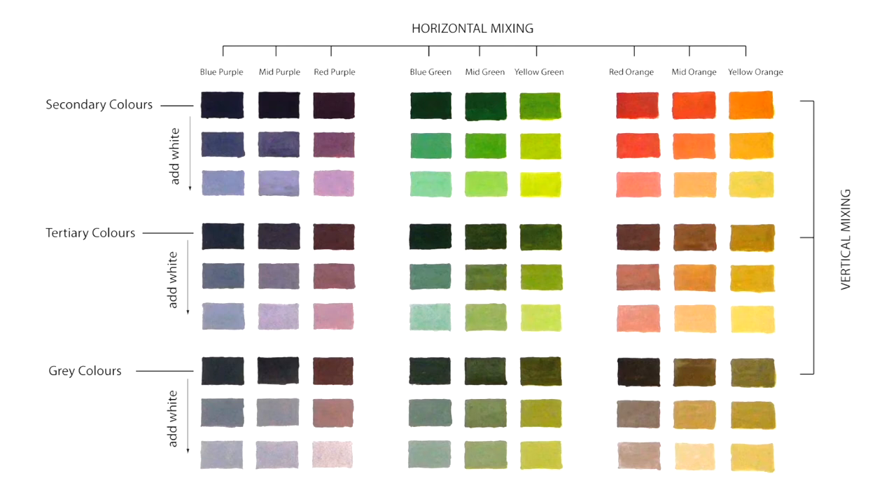Obviously this chart could be expanded in both directions by adding more intermediate secondary steps and more tonal steps. But this is sufficient to show us the colours that can be mixed from our three primaries: red, blue and yellow. I'm not an advocate of making colour charts — they're laborious to produce and I'm not convinced of their benefits. Over the years I've made many of them, each time changing from watercolour to oils or acrylics, or adding a new colour to the palette. At the end of the day, whatever blues, reds and yellows you choose as the primaries for your palette, if you mix them together you're going to get purple, green and orange. And then, if you add the missing primary to the mix, you'll get your tertiaries and greys.